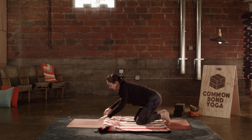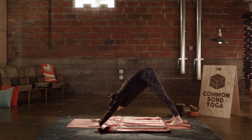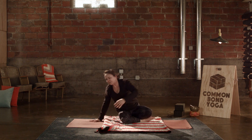Throwing in a downward facing dog just to stretch everything out. On an exhale, lift the hips, look back towards the toes. Holding here for a few breaths. End of your exhale, release the knees to the floor, cross the ankles behind you and come to sitting.